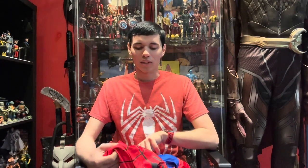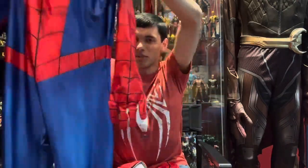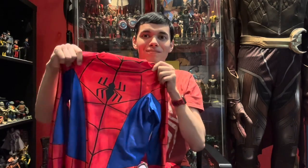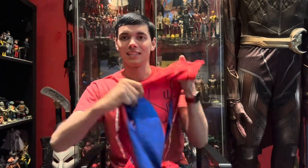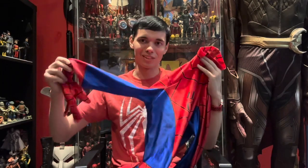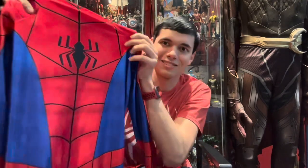I've already tried the suit on and already done a photo shoot in it, so I'm here to finally reveal it to you. Here it is - this is my full Spectacular Spider-Man cosplay. I'm in love with this cosplay. It turned out perfect, it turned out great. It fits me like a glove, and it's just perfect all over the place. Just look at it.